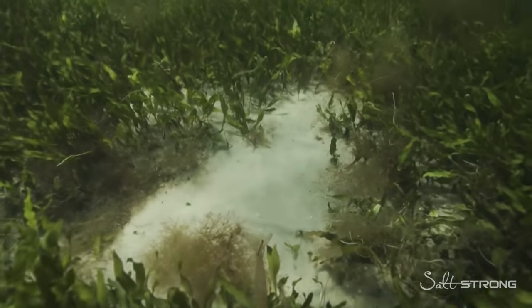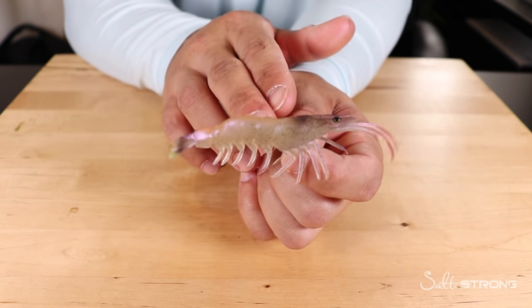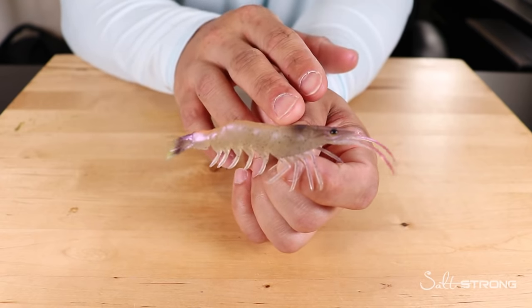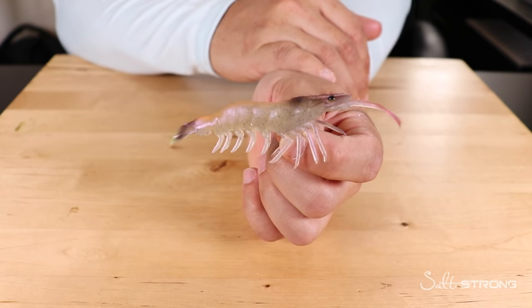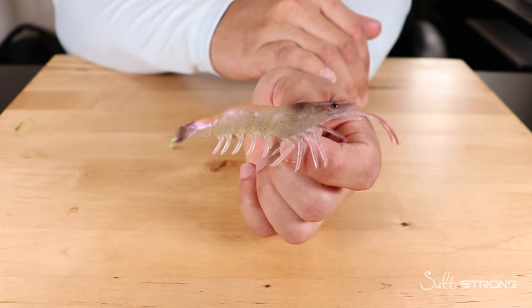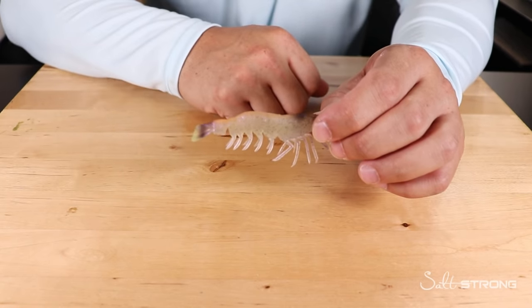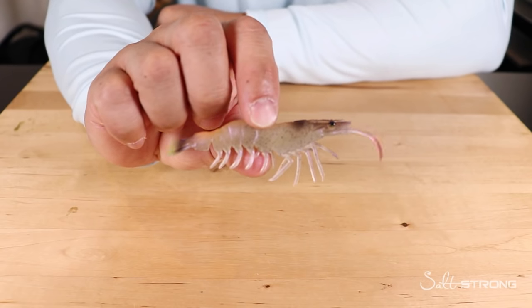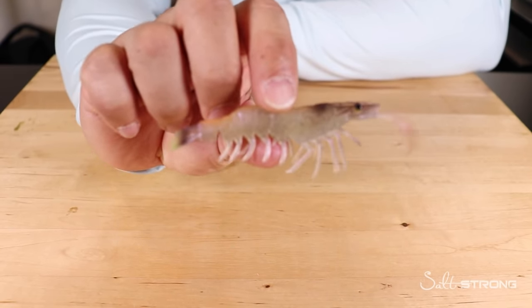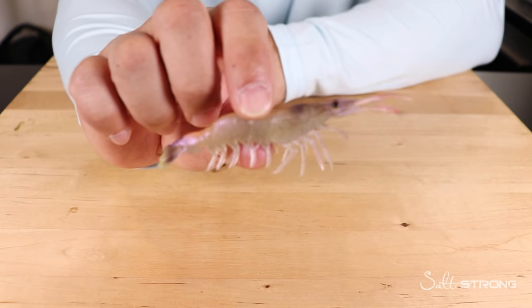Note that the demonstration here used an artificial shrimp made by Chase Baits USA, available on the shop page at fishstrong.com. Insider members get up to 20% off all tackle and gear on the shop page. If you're having trouble catching fish consistently, check out the Salt Strong Insider Club — they guarantee you'll start catching more fish in less time. Leave any questions, comments, or additional rigging tips in the comments below.